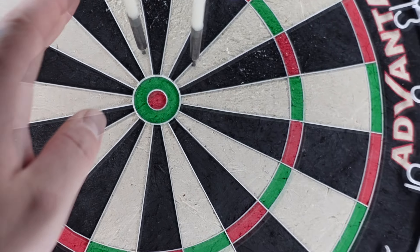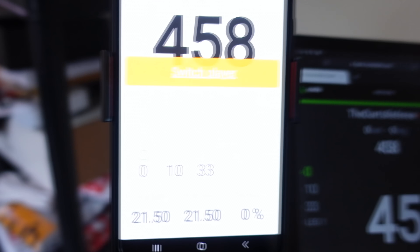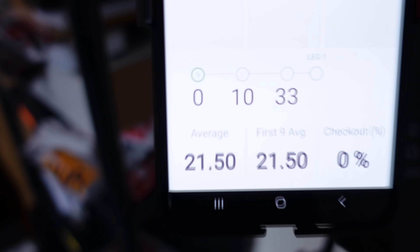Let me show you how this works. The system works on a number of devices — right here I have my phone showing the leg, my tablet also showing the leg, and my computer showing the leg as well. I can also put it into my streaming software. So let's have a throw.